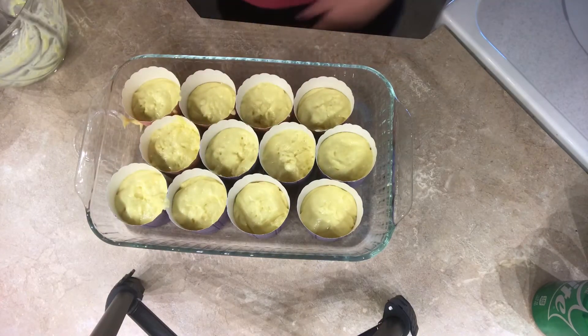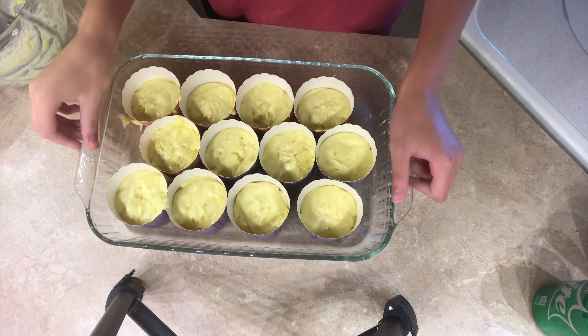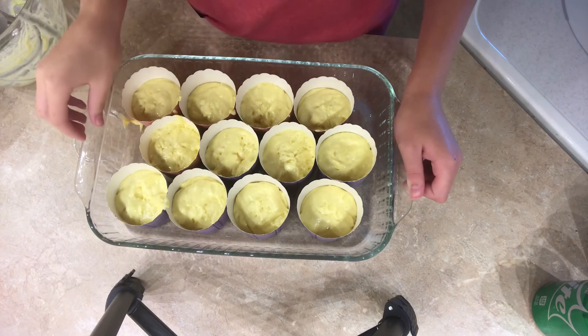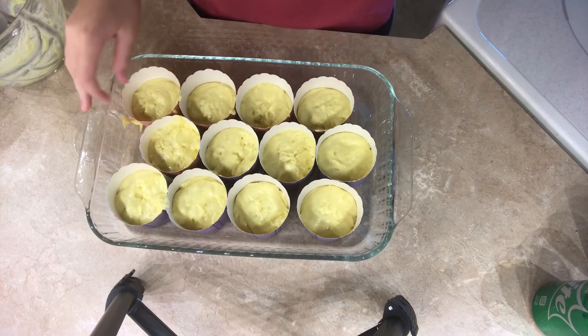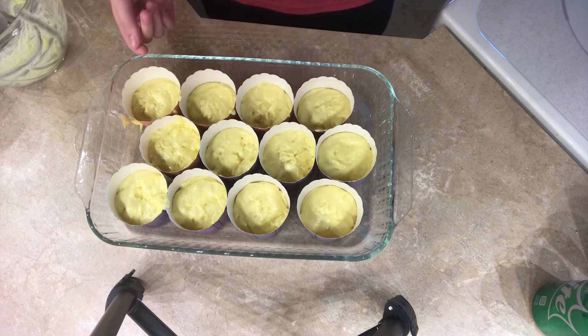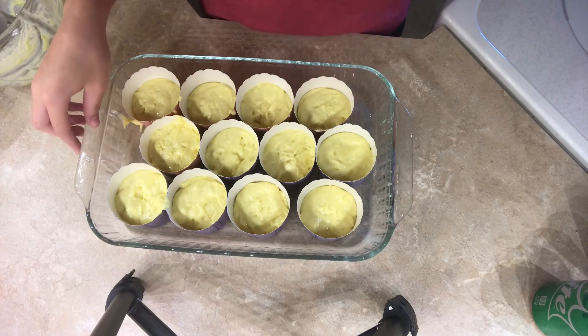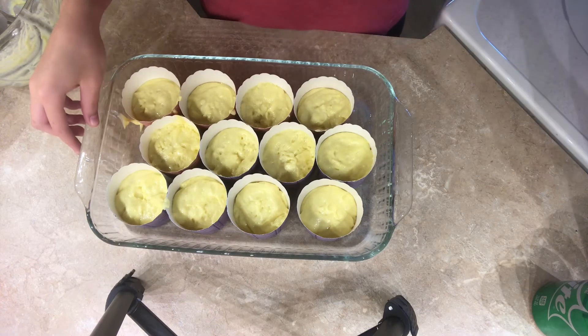So as you can see, I finished filling the cupcake liners. During the time-lapse I was very bad at filling them equally, so I had to steal some batter from other ones to make sure they were all equal. I did spill some batter in the pan, but oh well. Now I'm going to wait for my oven to heat up and bake these for about 15 minutes.